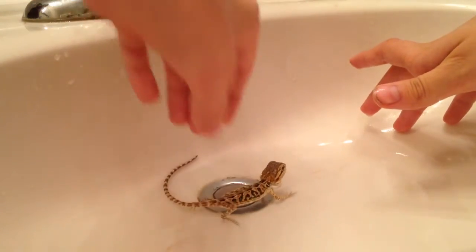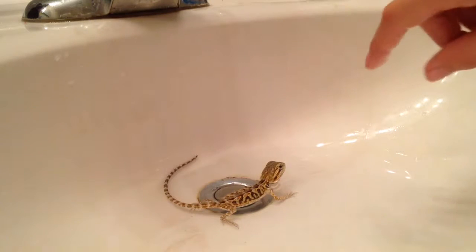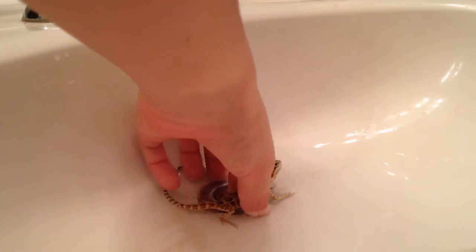Oh, she's like 'no please no' — Emoji, you need a bath, you stink! Yeah, she really stinks. Well, that's the video on how to give your bearded dragon a proper bath.